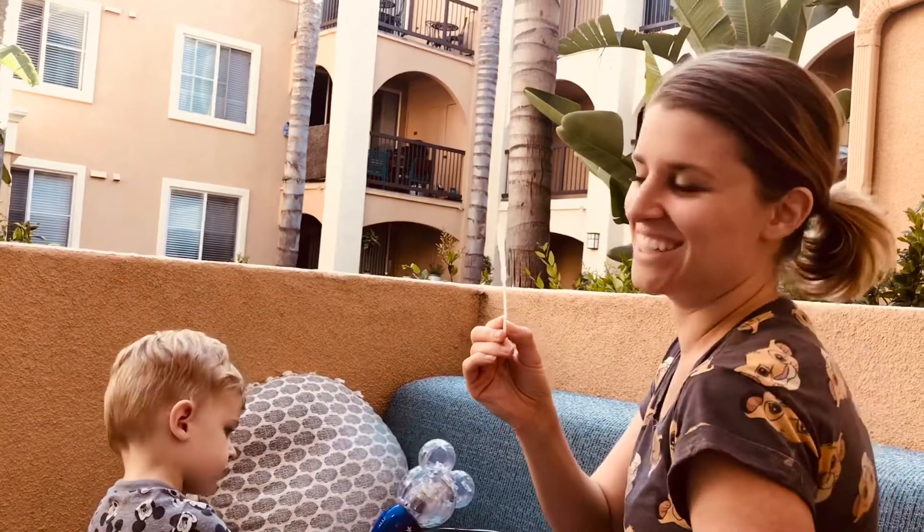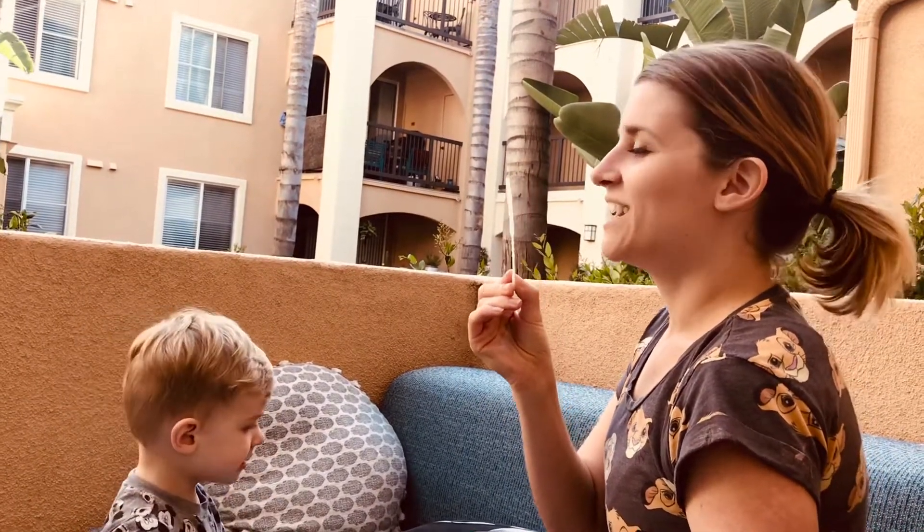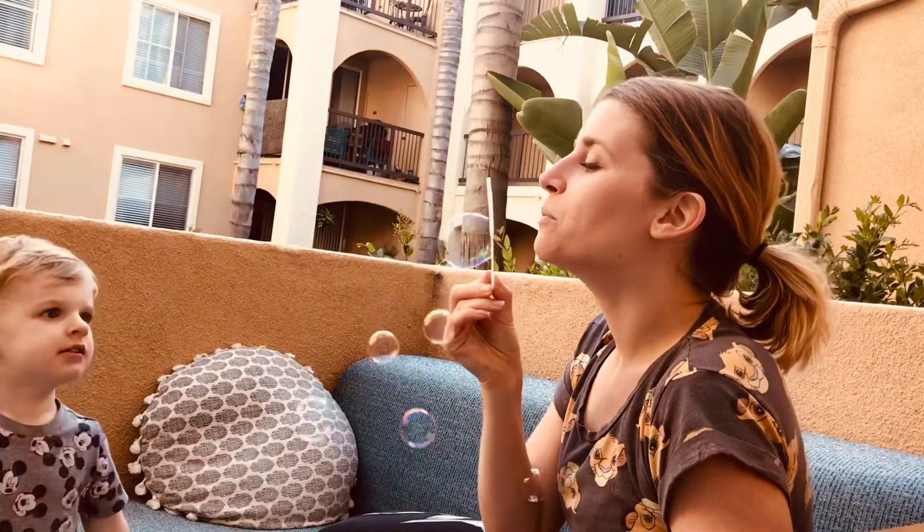Here we go. There's a lot of buildup for this. It's going to be great. Well, sometimes it doesn't work, and that's okay. You just try again.